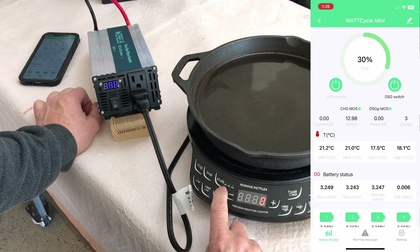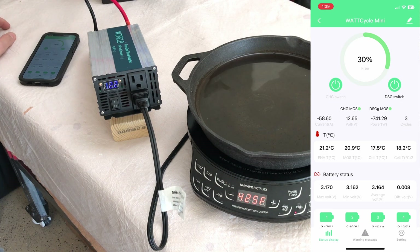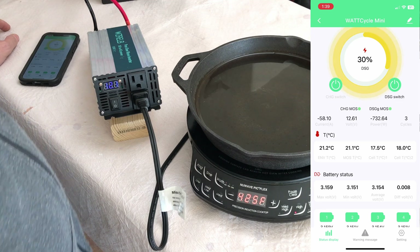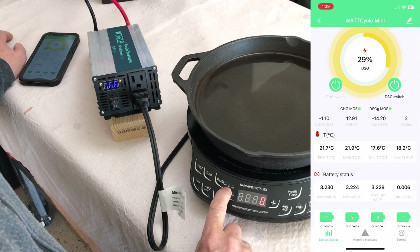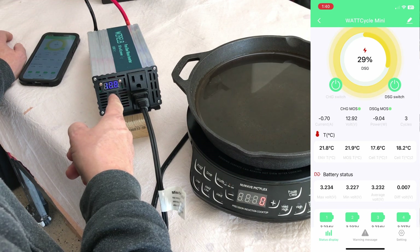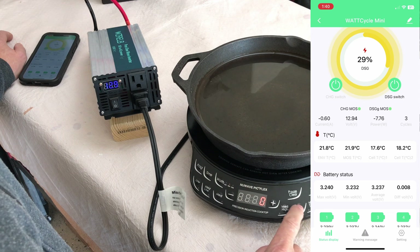Let's start the load bank at 600 watts on high — the app is showing 58 amps of current and 730 watts. Moving up to 900 watts — I can hear the fan now. It's not as crazy loud as I expected.